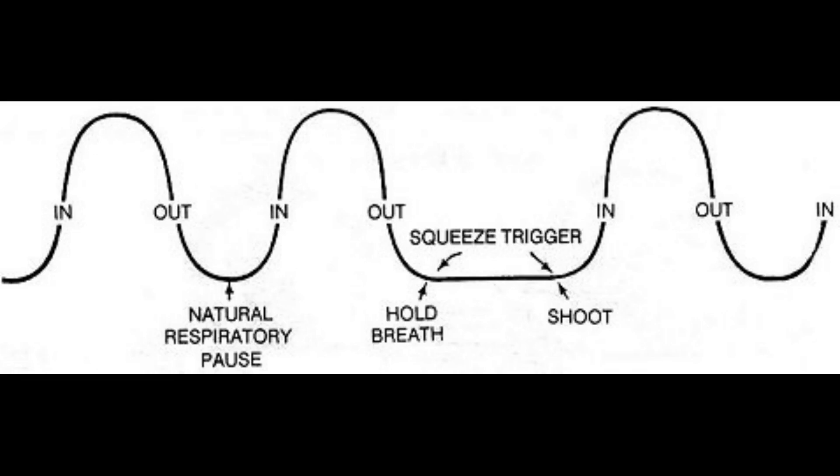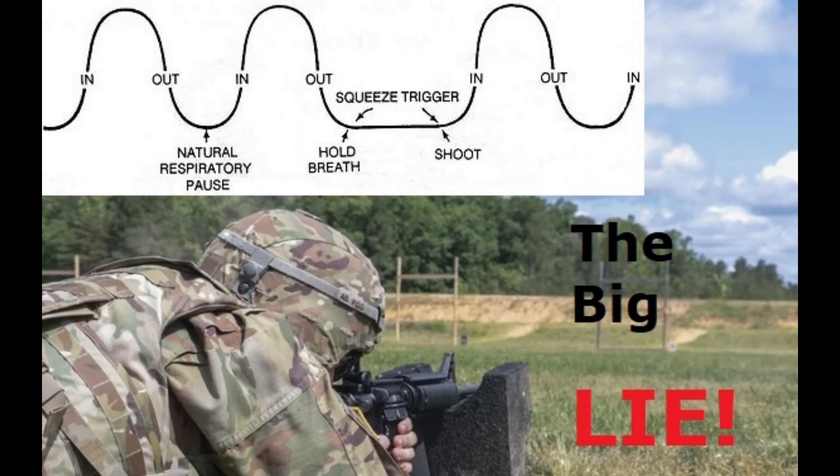The old four fundamentals model was really just a short checklist to describe a very simplified shot process for brand new shooters and novices. It stripped down everything to the most simple method to get people to get a minimum passing score on a qualification. That's it. The problem is they threw breathing in there as some kind of fundamental, as if it had any real significant effect on shooter performance, especially stringing shots vertically.